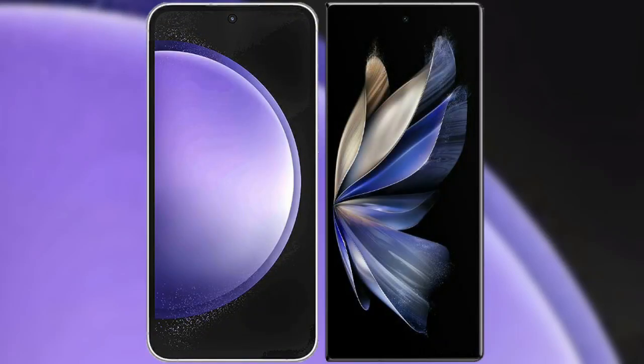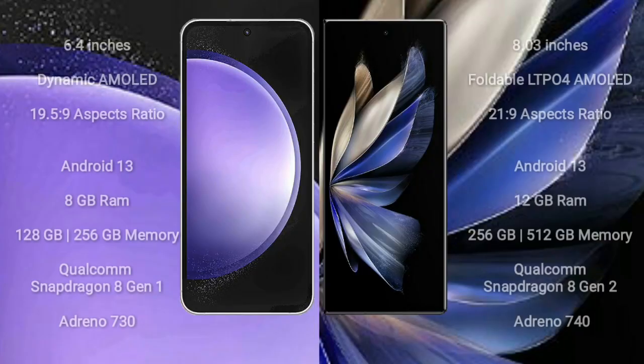I will compare the new Samsung Galaxy S23 FE with Vivo X Fold 2. Samsung Galaxy S23 FE comes with a 6.4-inch dynamic AMOLED display and aspect ratio 19.5:9. Vivo X Fold 2 comes with an 8-inch foldable LTPO4 AMOLED display and aspect ratio 21:9.